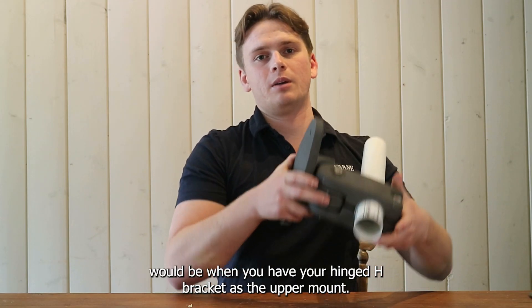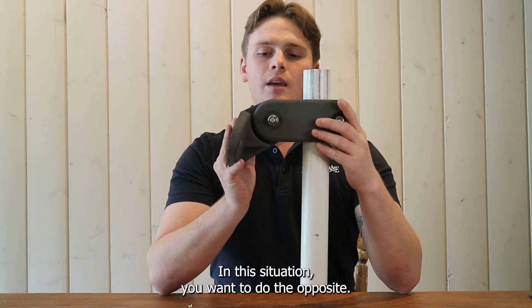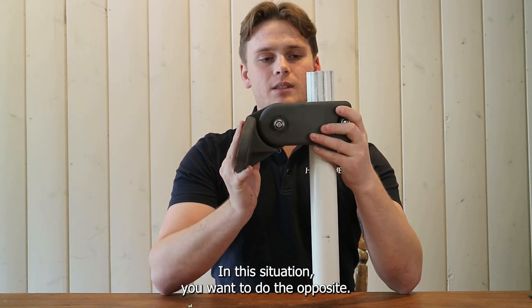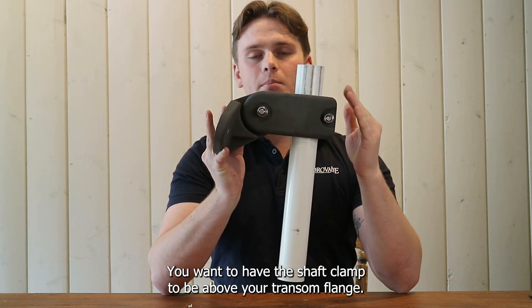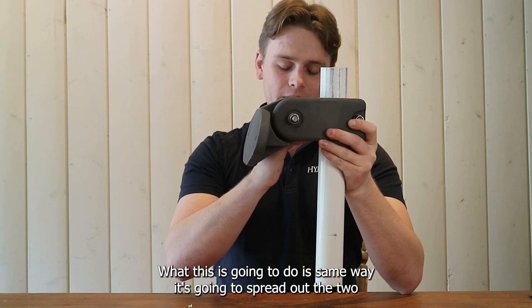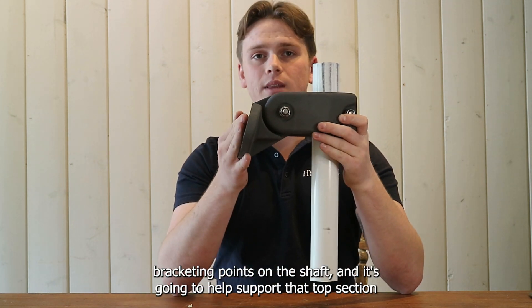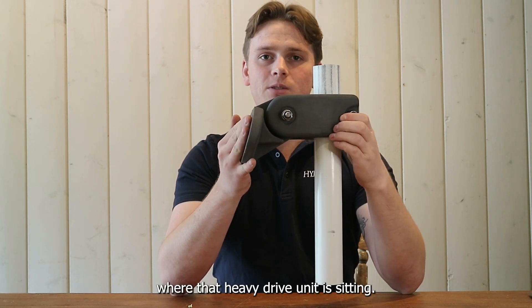Option two would be when you have your hinged H bracket as the upper mount. In this situation you want to do the opposite — you want to have the shaft clamp be above your transom flange. This is going to spread out the two bracketing points on the shaft and it's going to help support that top section where that heavy drive unit is sitting.